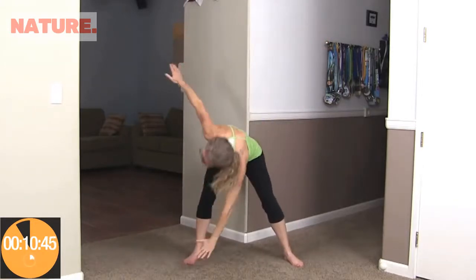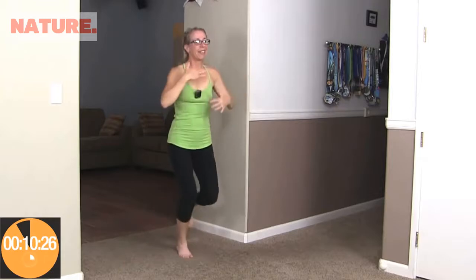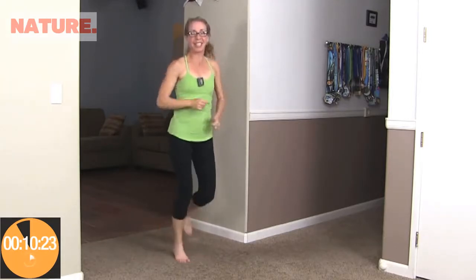Next up, windmills. Set your feet nice and wide, hands up overhead, and reach your opposite hand down towards your opposite foot. I don't care if you touch the ground — it's about having your hands over your head and keeping that heart rate high. Reach and reach, and then right back to it. I told you this is my favorite kind of workout. Ordinarily I run outside wearing shoes, but even indoors you can feel that rhythmic motion and rhythmic breathing — it's relaxing and fun for me.